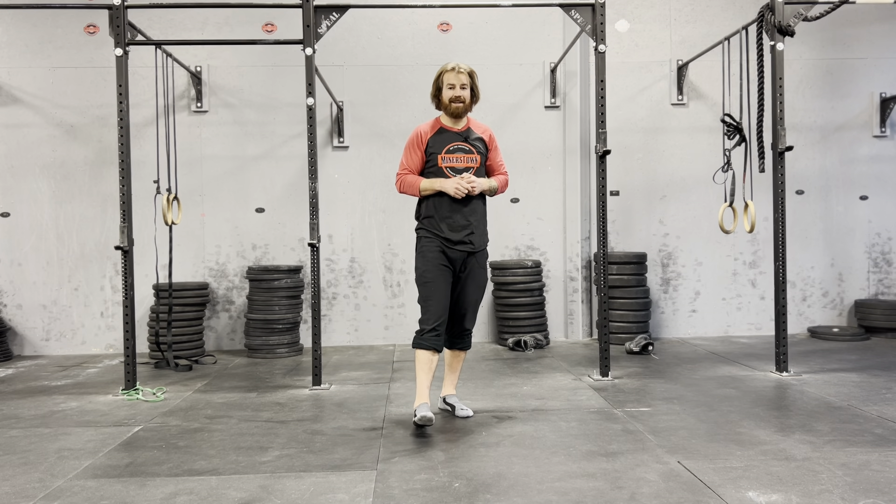The ways we can progress these: holding a dumbbell underneath your chin, so a goblet. We can hold a pair of dumbbells or kettlebells at the side. We can get a barbell in the front rack position, barbell in the back rack position, safety bar. It really doesn't matter how we load it.